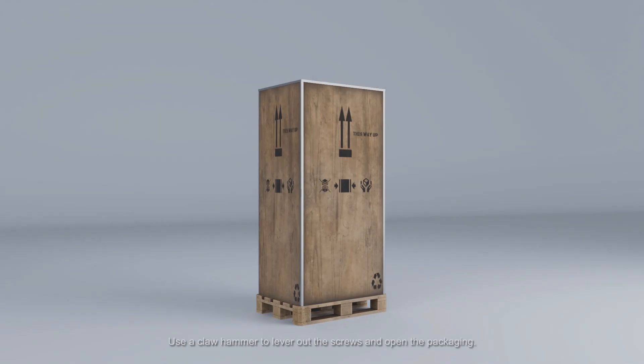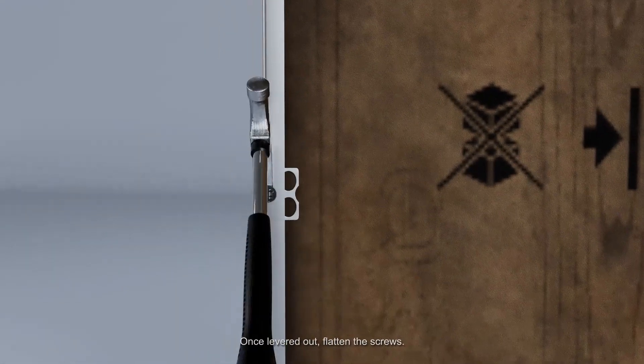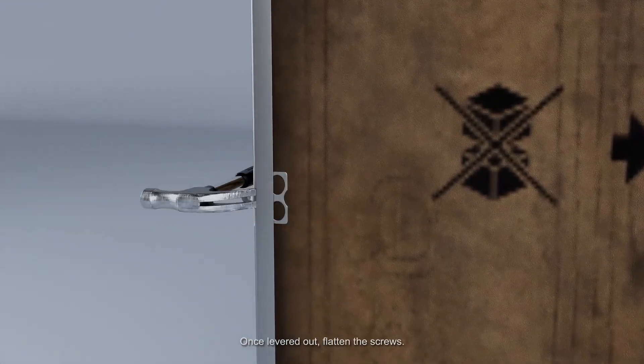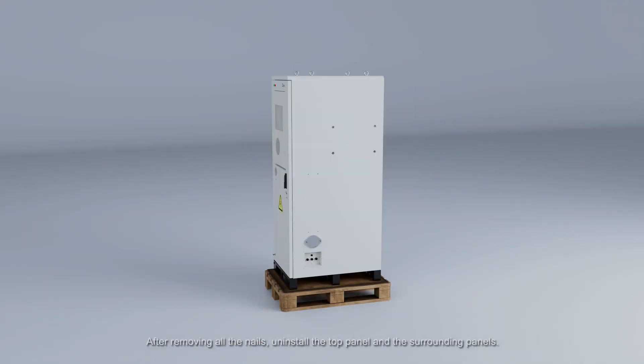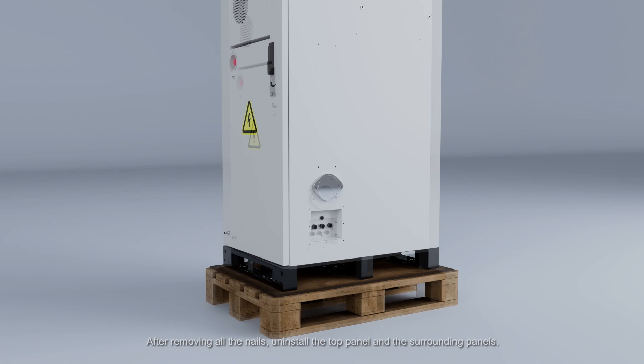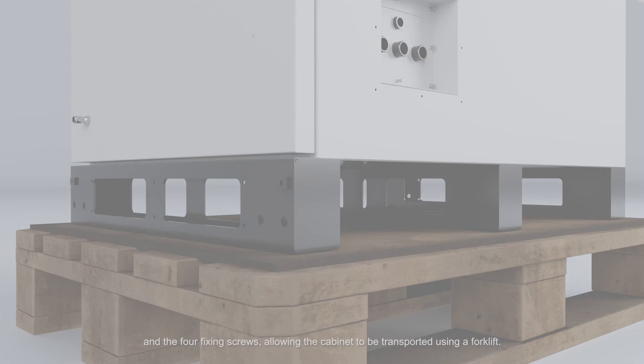Unpacking Inspection: Use a claw hammer to lever out the screws and open the packaging. Once levered out, flatten the screws. After removing all the nails, uninstall the top panel and the surrounding panels. Next, remove the two forklift protection boards at the bottom of the cabinet and the four fixing screws, allowing the cabinet to be transported using a forklift.